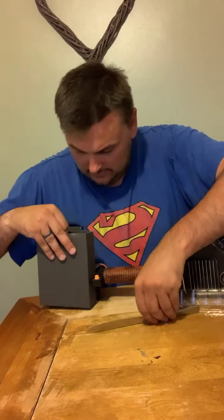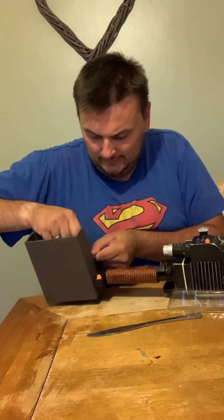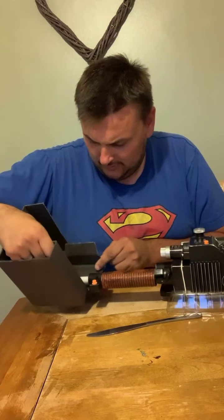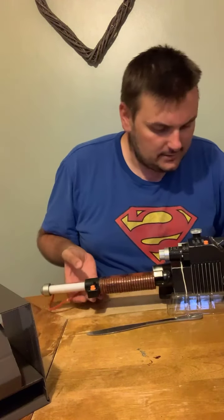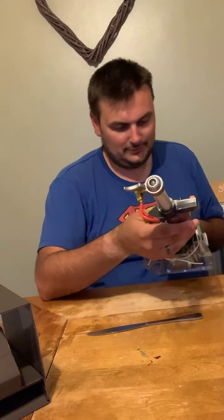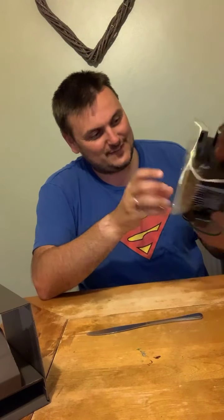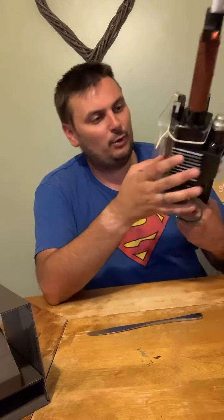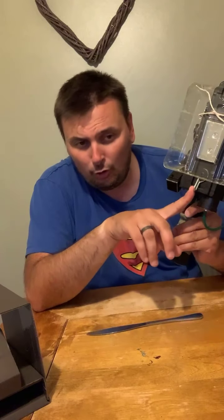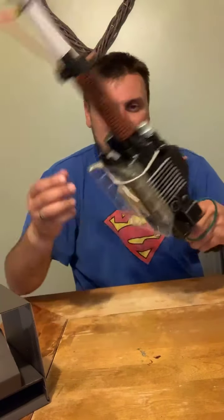Exciting times — I feel like I'm Egon all over again! Now who's ready for the new Ghostbusters movie? I know I am! Absolutely fantastic — you've got the stand on the bottom there as well. It does take three triple-A batteries. It also has the hook for you to put it on your belt. The thought of everything with this Neutrona Wand — it's absolutely a childhood dream right there.